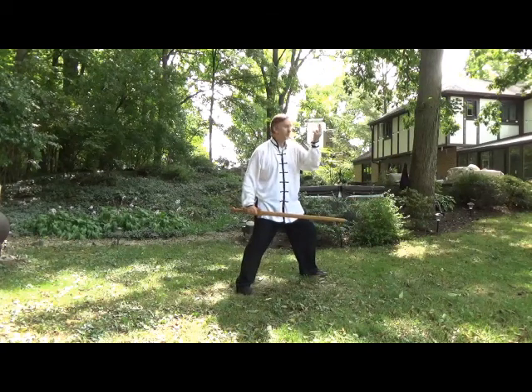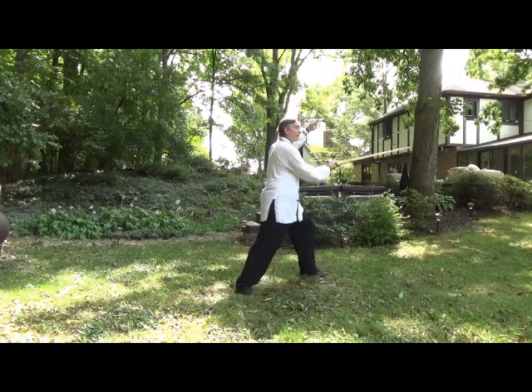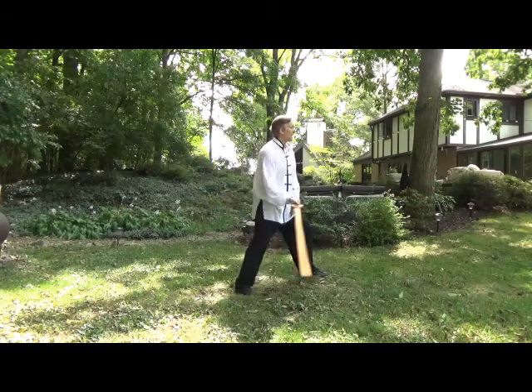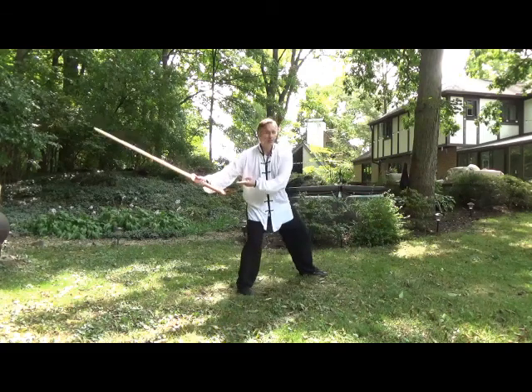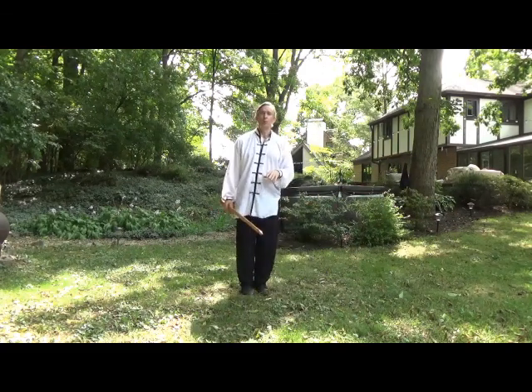And then the last thing with this one is timing the block with the strike as you come up through. It's not block then strike, it's not strike then block — it has to come through the whole way together. And you'll see within the application why that's important.